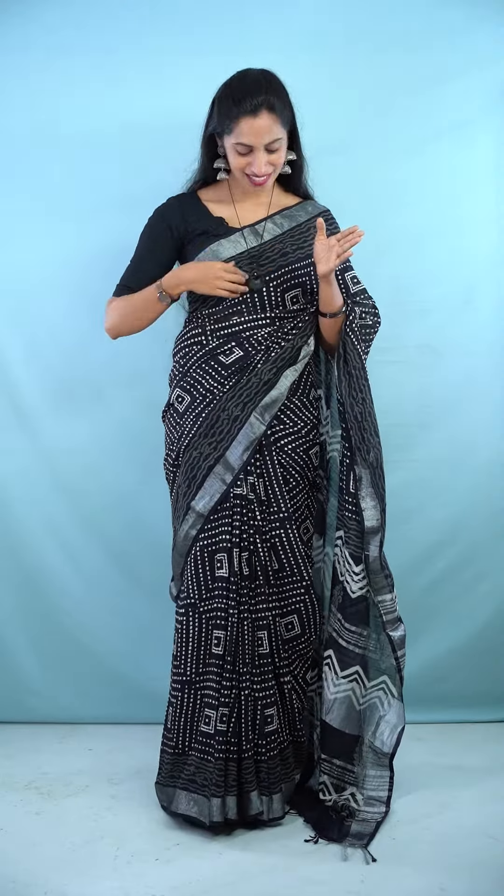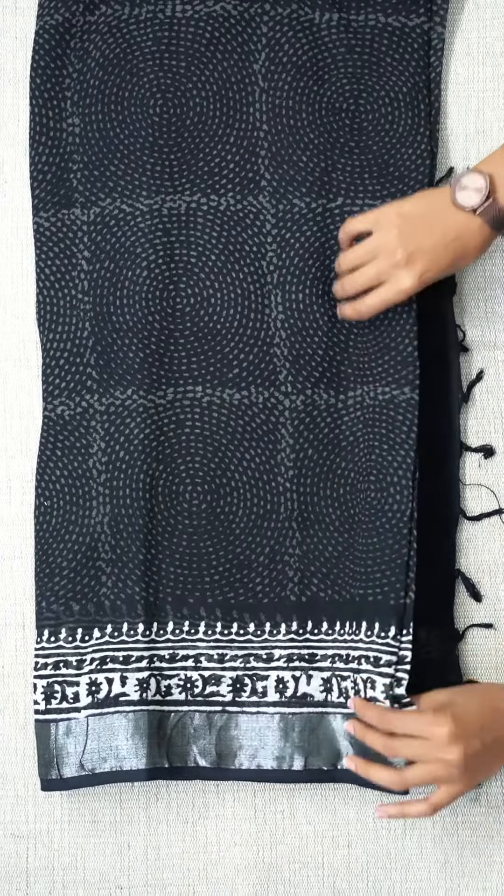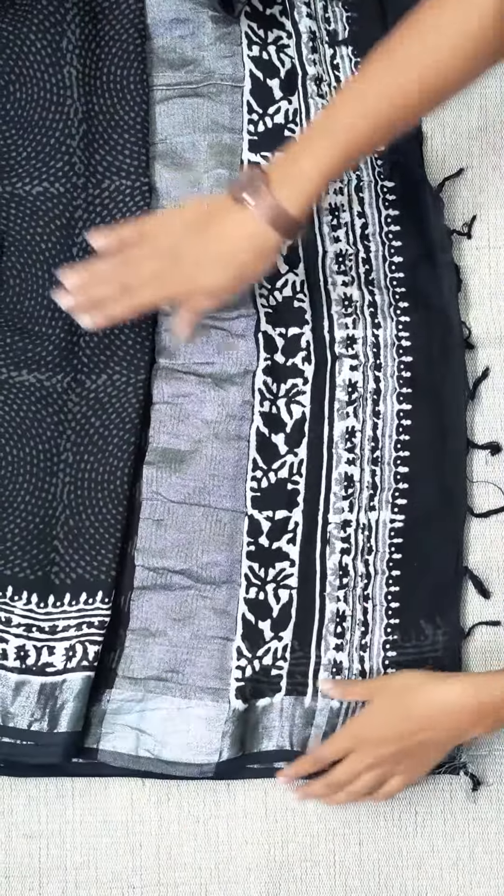This is the blouse portion. This is the print on the ash color. It has a plain black color. This is the black and white color combination. It has a white color print on the silver color border. It has a print on the ash color.